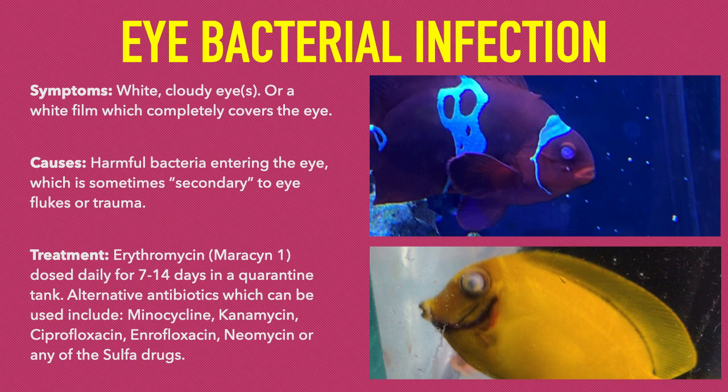The danger in leaving an eye infection untreated is the fish could lose sight in the eye permanently. Or, if only one eye is infected, the infection can spread to the other good eye. Sometimes, vitamins and probiotics in the food can boost a fish's natural immune system enough to overcome a minor eye infection. However, if this strategy does not work, we highly recommend treating the fish in a quarantine tank using one of the antibiotics listed on the screen.